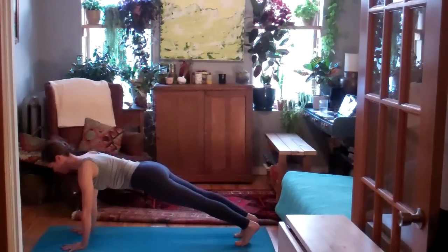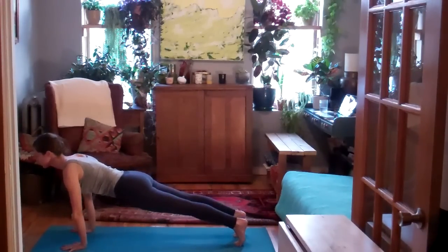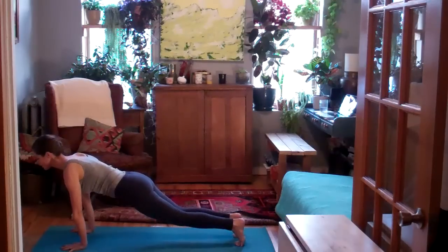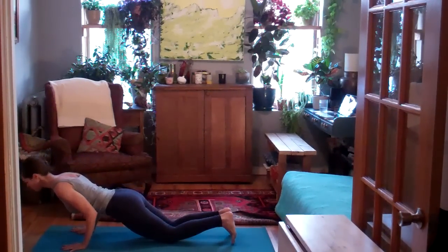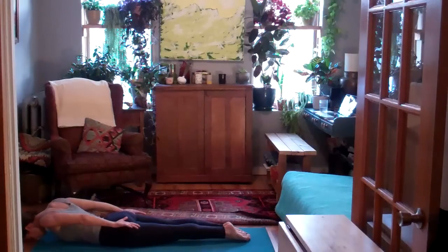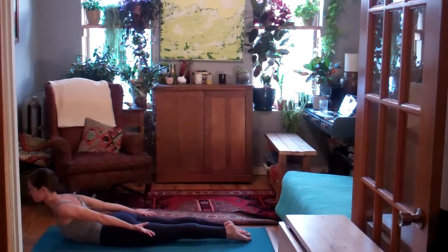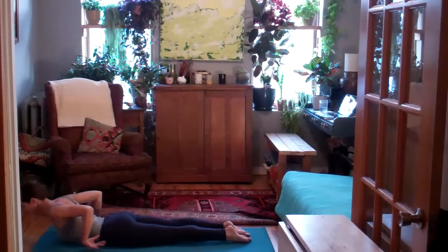On your next inhale, roll forward into plank pose leading with the crown of the head. Don't slump in the shoulder girdle. Keep breathing, legs working as strong as the arms. On your exhale, lower the knees. And then in one straight line, lower the torso down towards the floor. On the inhale, half Shalabhasana. Draw the shoulder blades towards one another. Inner shoulder blades down the back towards the hips. Front and back of the neck equal length.